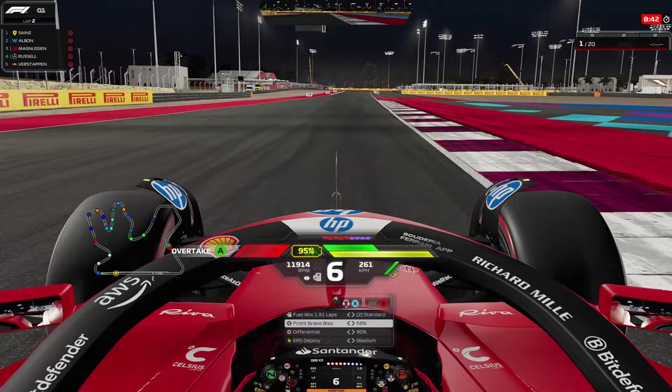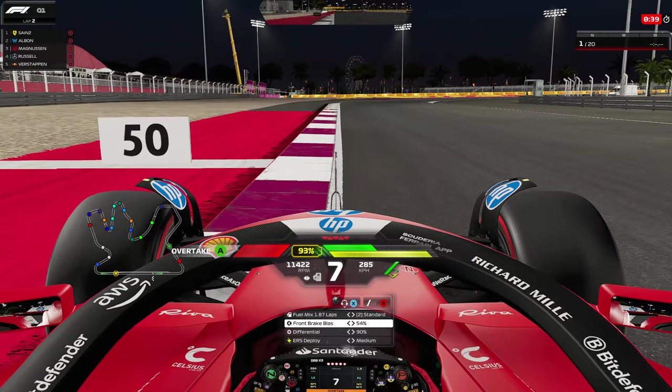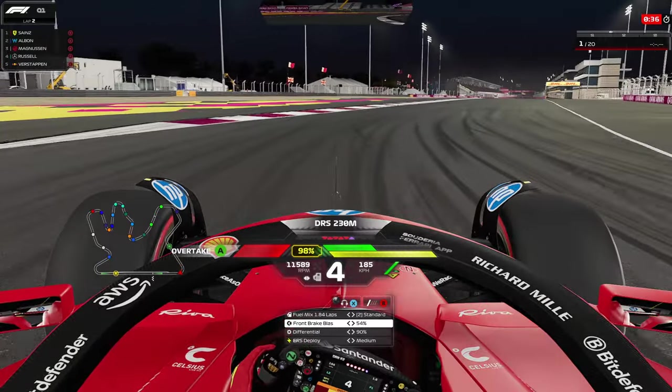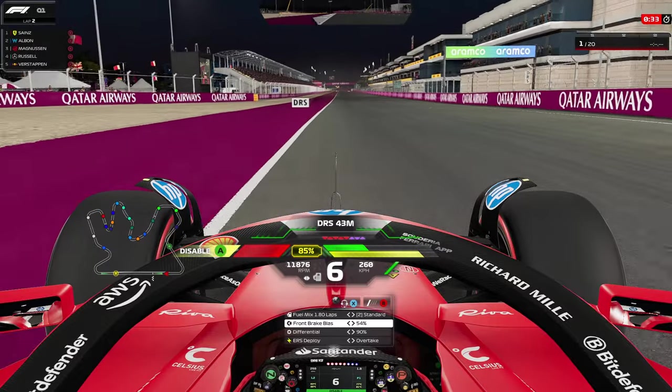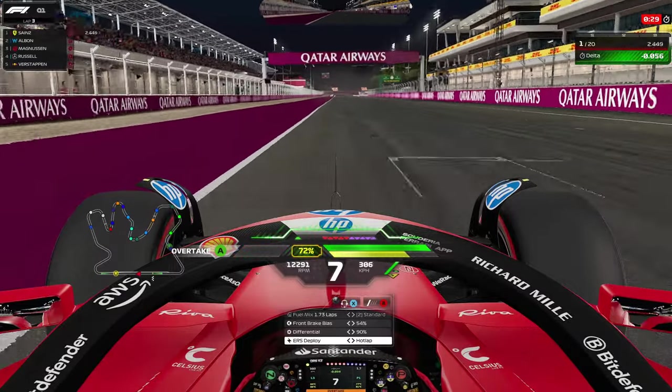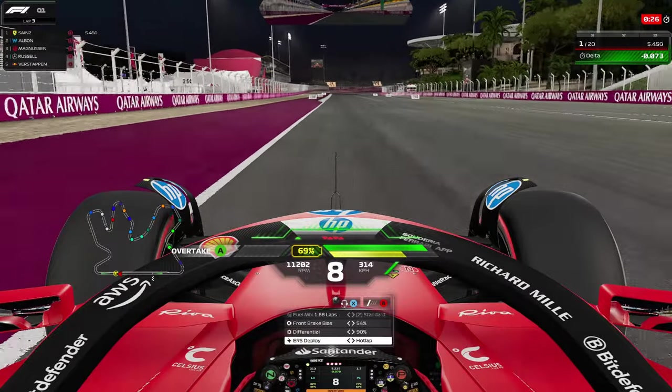Heading into the last corner, look for the 50 meter board — this is your braking point to start your lap and to end your lap as well. Bring your brake bias back to whichever level you prefer. I'm using 54 with 90 diff and medium ERS to start off the last corner. As soon as you're on the back straight, open up your DRS and battery all the way up to the start-finish line, then turn it off before the start-finish line. This gives you a big boost of top speed down the main straight without using up more ERS allocation for the whole lap.